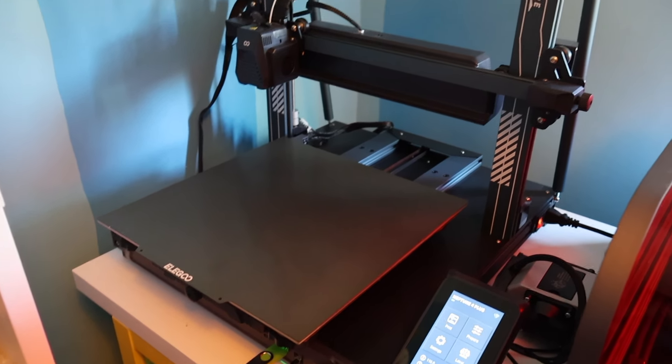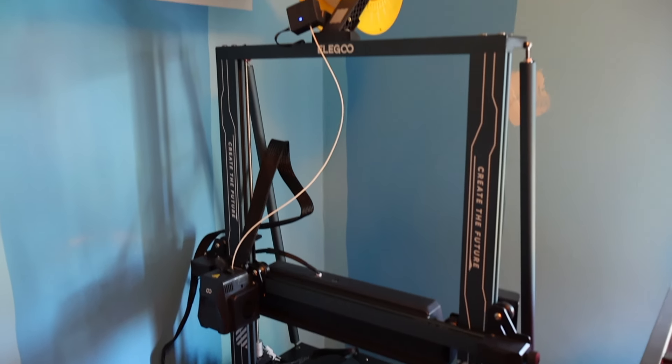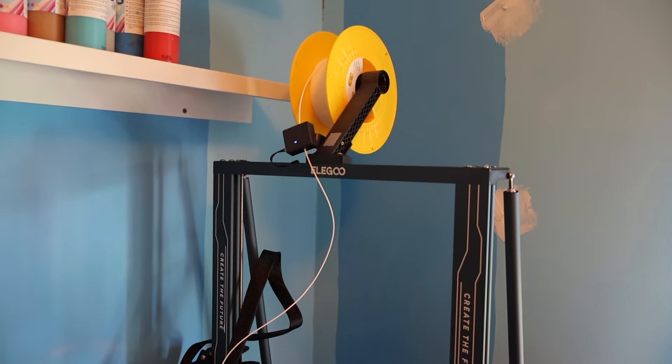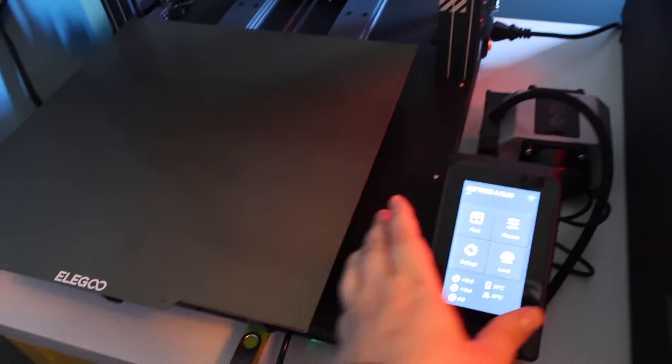This video is sponsored by Elegoo and I got their Neptune 4 Plus to try out and make a video with. This is my first time using a 3D printer and I must say that I am already in love. Since I filmed this project I have used it for several other things as well.